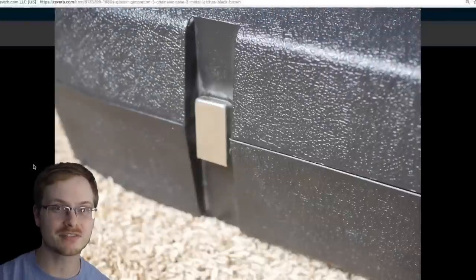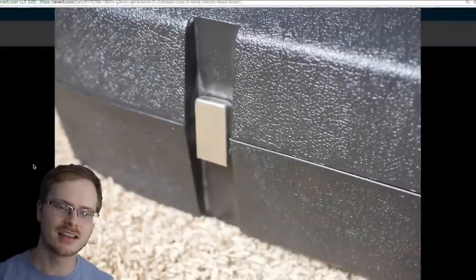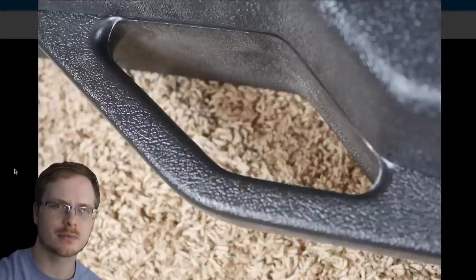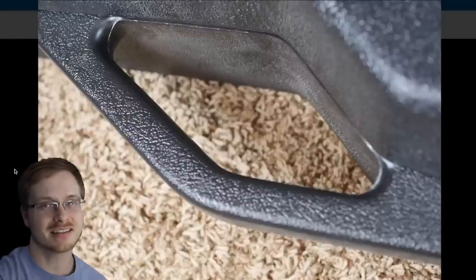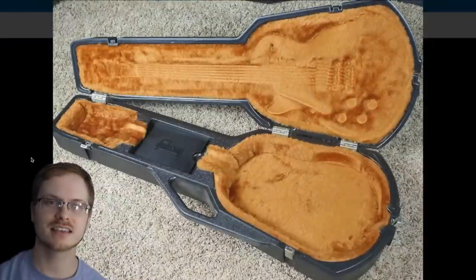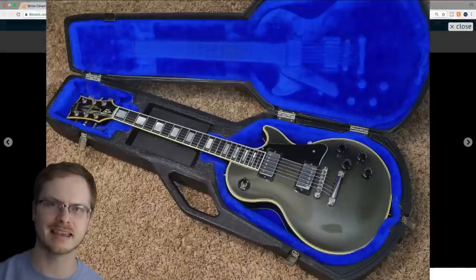Something generation three has over the first two generations is metal latches, and that's why some people prefer this one — they're scared of the plastic latches breaking. Another feature that was lost on generation three is the padded handle; it's just a plastic material, though it is still fairly comfortable. The interior of these cases is also a little bit more colorful — instead of just red, you can choose between brown, blue, and black.